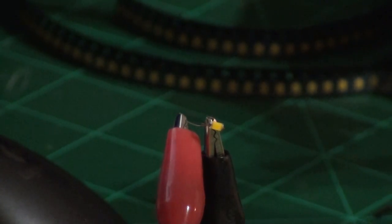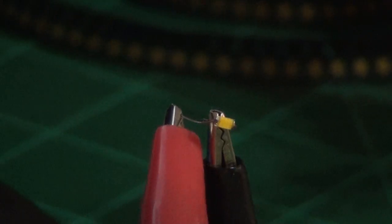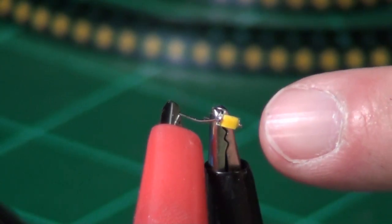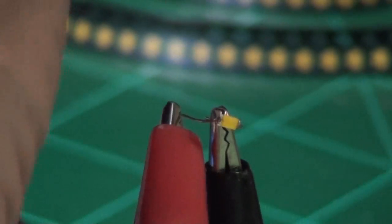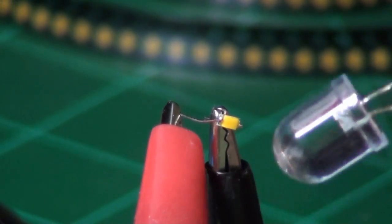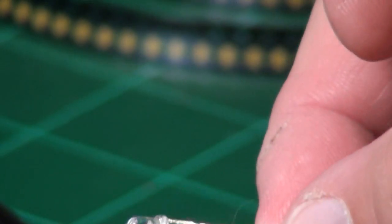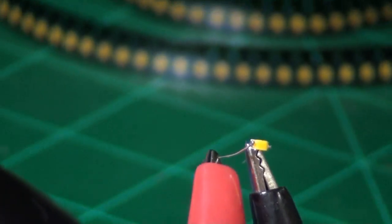I'll explain how to approach soldering SMD LEDs. Let me give it some light so you can see — here's a normal LED, just kidding, that's a 10mm LED. This right here is a 3mm LED. You can see this surface mount LED is quite a bit smaller than a 3mm LED. So how do you go about soldering one of these things?